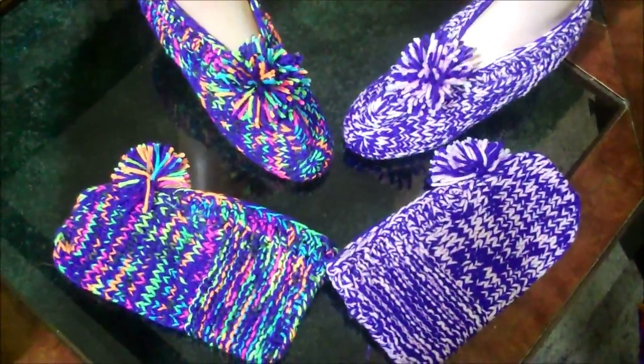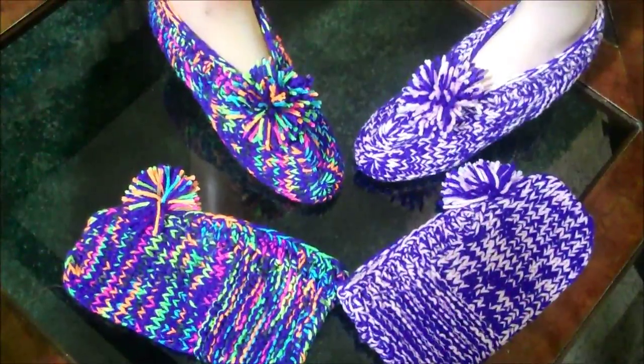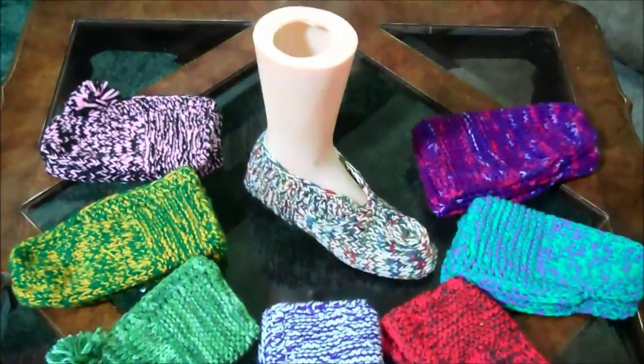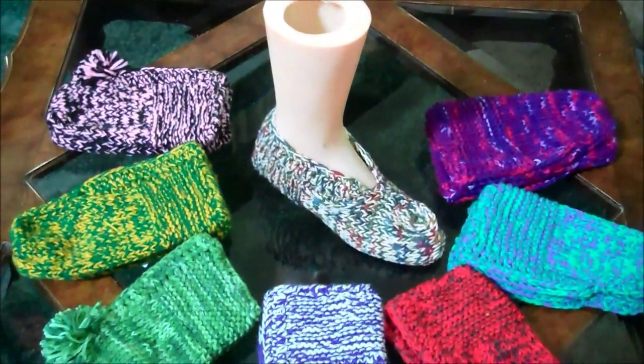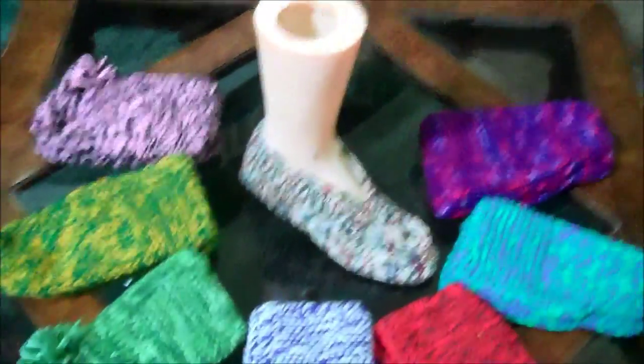Remember, pills and medicine cost money, but so does yarn — but yarn, you get something out of it. From seven years ago until now, I have made 947 pairs of slippers.